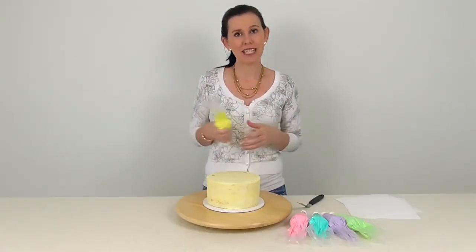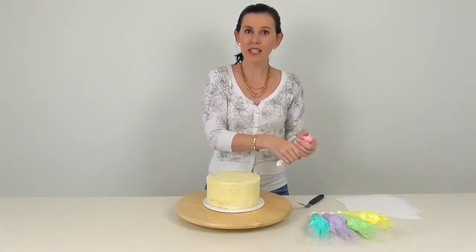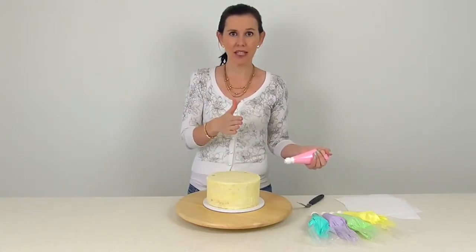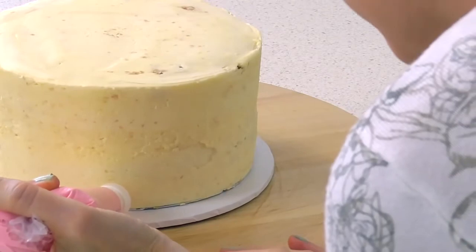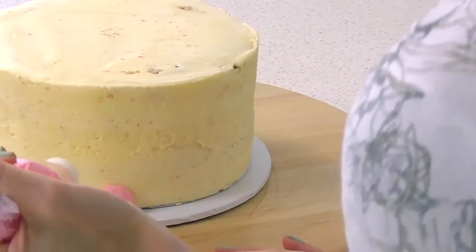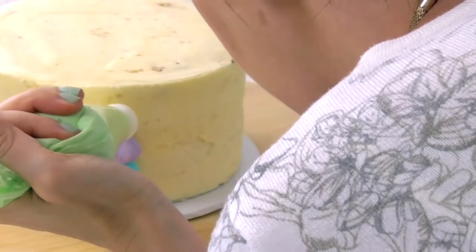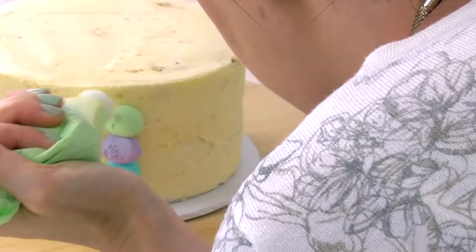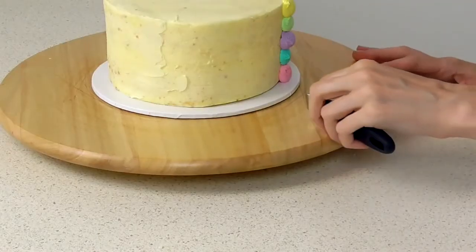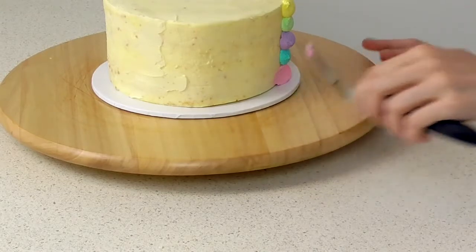All we want to do is grab our piping bags one at a time and just start making little dollops in a straight line going up the cake. Then come ahead with your spatula and just drag it across.